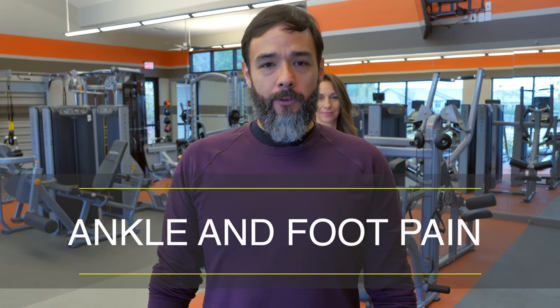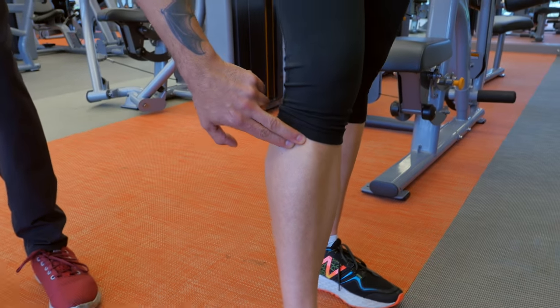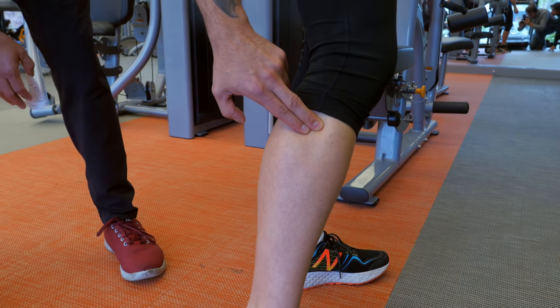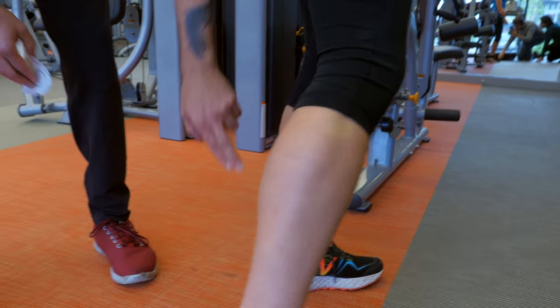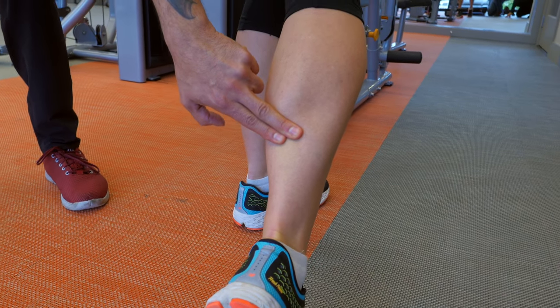For ankle and foot pain, the three major spots for HelioPatch are: top of the shin, ideal for shin splints; the lateral part, ideal for ankle sprains; and at the base of the calf muscle, ideal for plantar fasciitis.